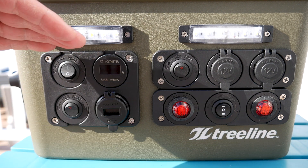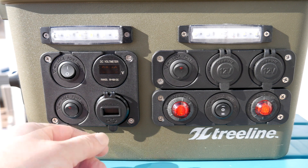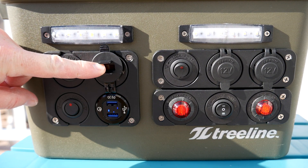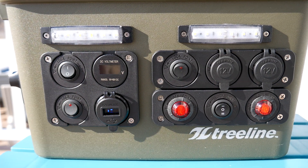The new voltmeter is a low-cost OLED unit that is much more accurate than the previous meter. The upgraded USB socket now features quick charging 3.0 on dual USB plugs. It also has a voltmeter, which is handy for monitoring the 12-volt bus without opening the case.